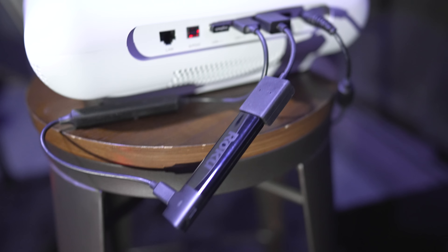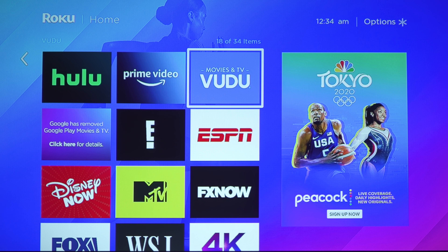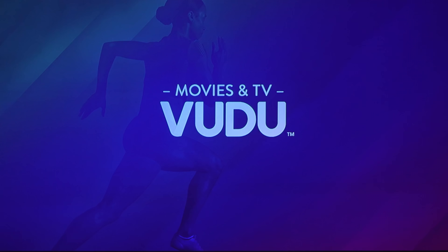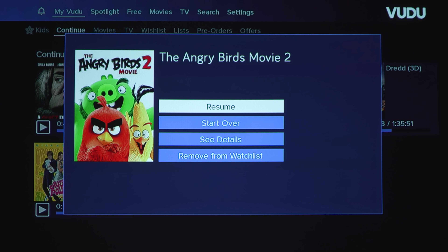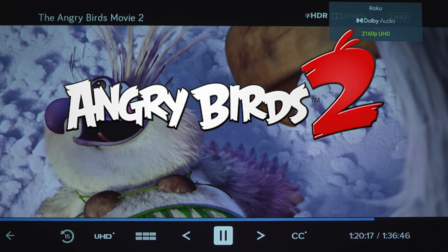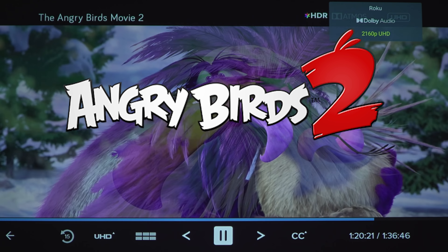Since this does support 4K and HDR, I did plug in a Roku Premium into the device. We're going to pop in Angry Birds 2 since this is a bright, colorful movie and check out the 4K HDR performance. As you can see in the upper right corner, it does say 2160p UHD and it does support Dolby Audio.